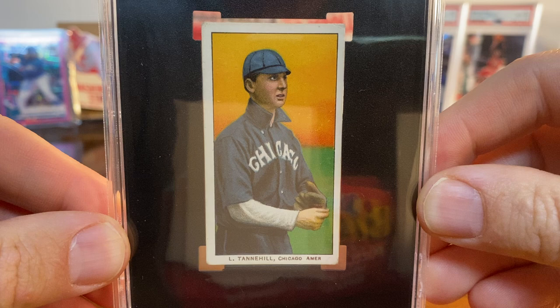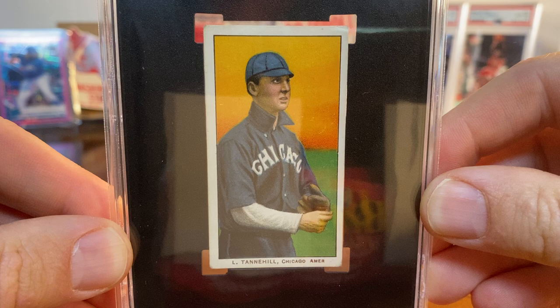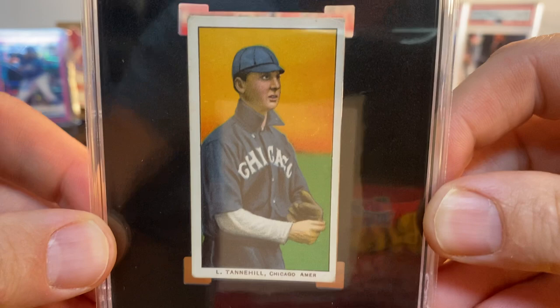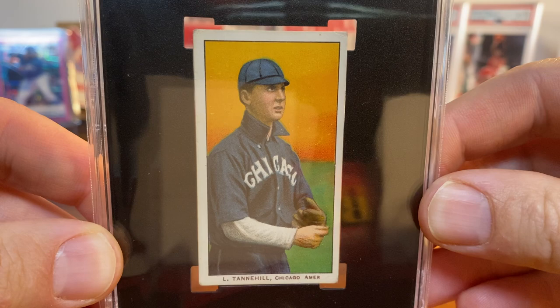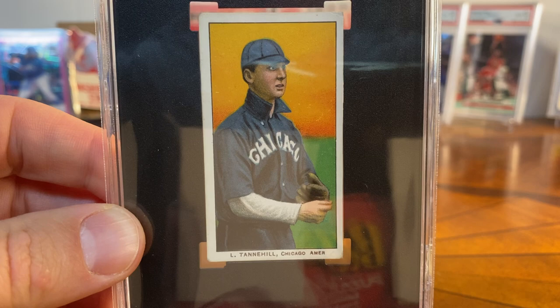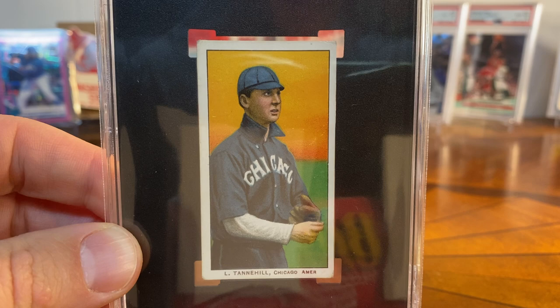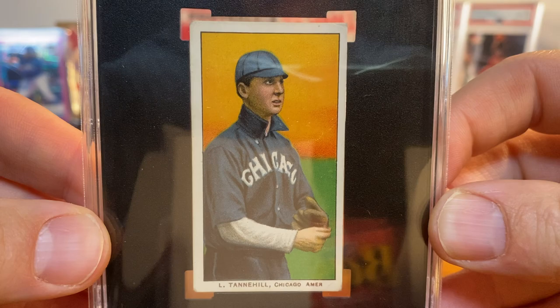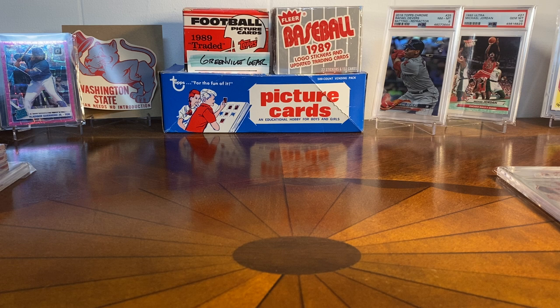This first one I picked up this summer and set it aside because I didn't want to do a video until I had some other T206s to show. This is a 1909 Sweet Cap Lee Tannehill — nice color on that one. It's an SGC 3.5, which is kind of in my wheelhouse; I try to do 2.5 or better. It's a Sweet Cap back. Tannehill has an interesting distinction as a trivia footnote — he's the only shortstop in baseball history to have two unassisted double plays in the same game.